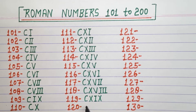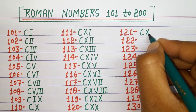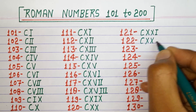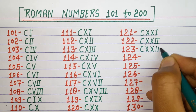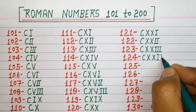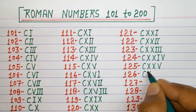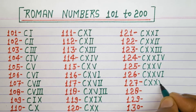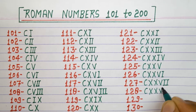119 CXIX, 120 CXX, 121 CXXI, 122 CXXII, 123 CXXIII, 124 CXXIV, 125 CXXV, 126 CXXVI, 127 CXXVII, 128 CXXVIII.